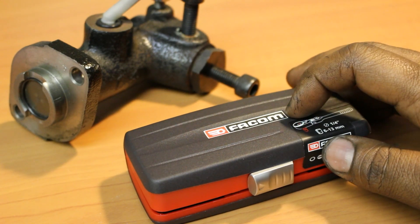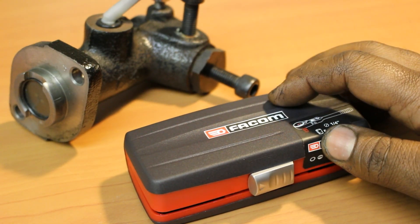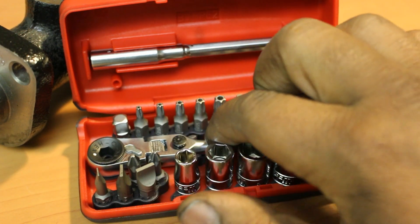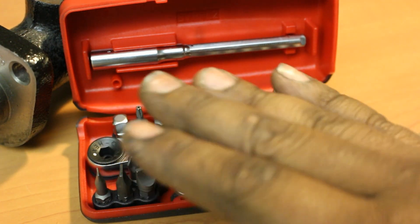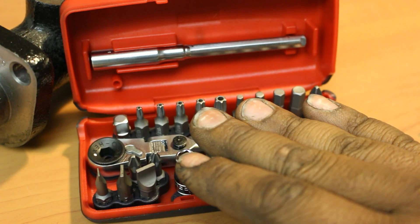Even though they are under a Stanley banner, Facom is a great company with an outstanding reputation. While I'm not too sure about the bits, I'm pretty sure the sockets, the ratchet, and the extension are all made in Taiwan. So if that bothers you, I guess this is not the set for you. But understand Taiwan is not China, and a lot of Taiwanese offerings are gaining popularity in the States.